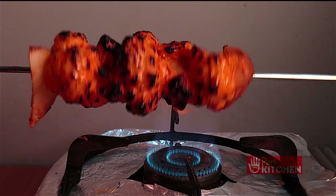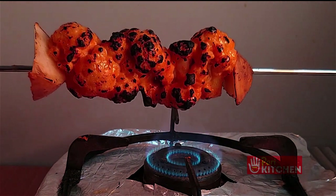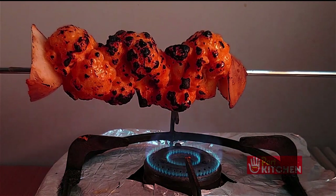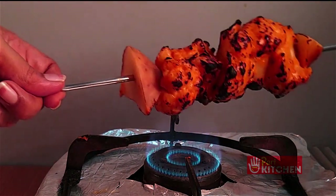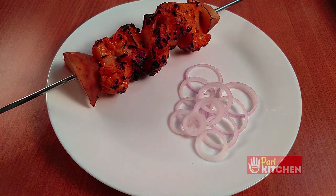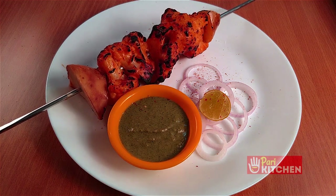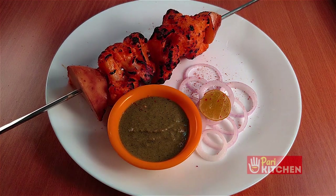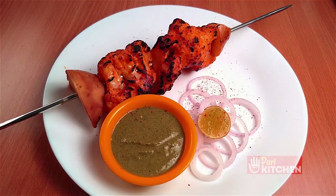Now our gobi tandoori is ready. Plate it with onion and green chutney and add a hint of lemon. Crispy, yummy, hot tandoori gobi is ready — serve it hot.